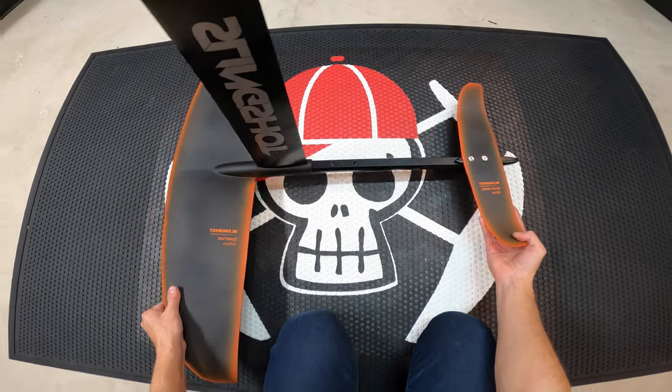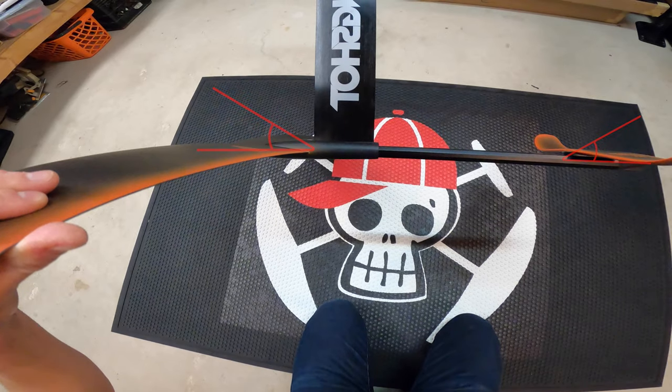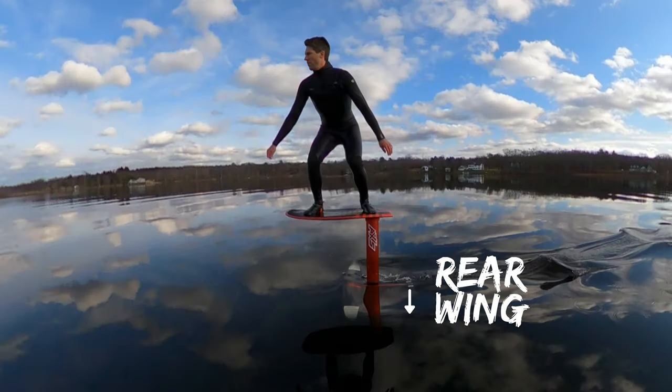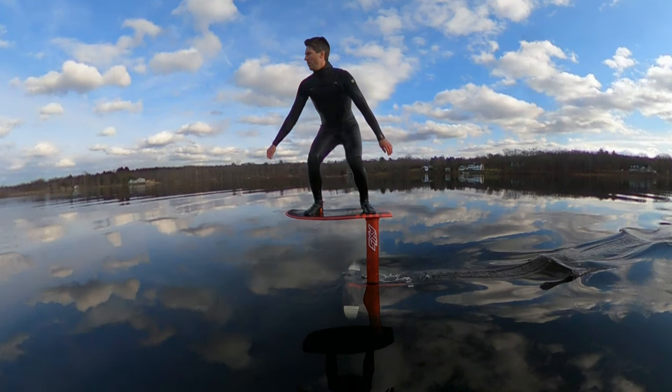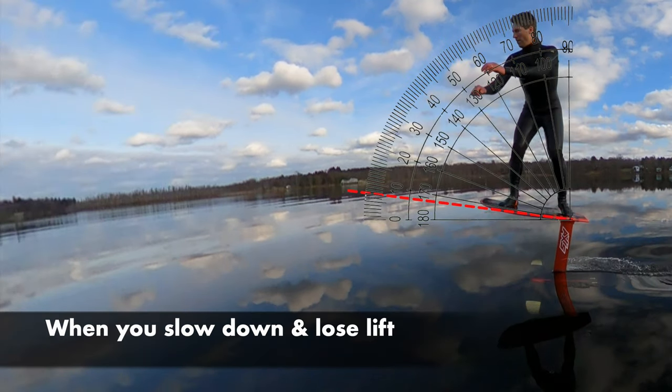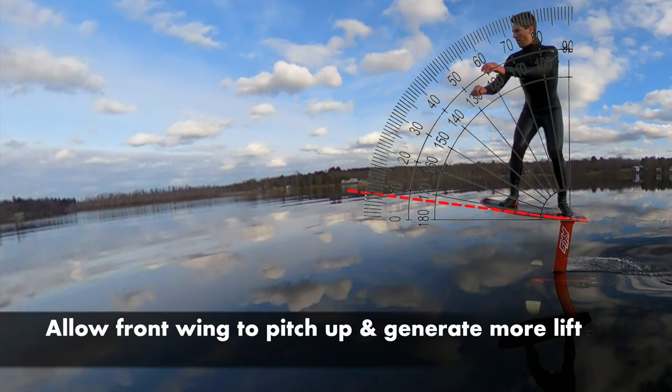The rear wing is mounted slightly downward and the front wing slightly upward. When in motion the foil generates lift like an airplane and the rear wing pulls downward. The front and rear wing work together to cause the nose to pitch up, so your front foot controls the foil by applying more or less force. When you slow down you lose lift, so you need to reduce front foot pressure, allowing the front wing to pitch up and generate more lift.